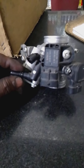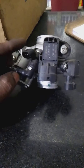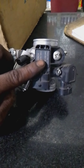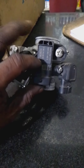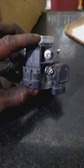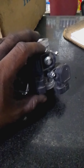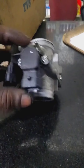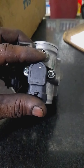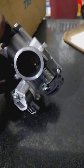We have the complaints to check. This is the throttle body, so we can use the throttle body for inspection. This is a TPU sensor. This is a T-map sensor. This is a throttle position sensor.